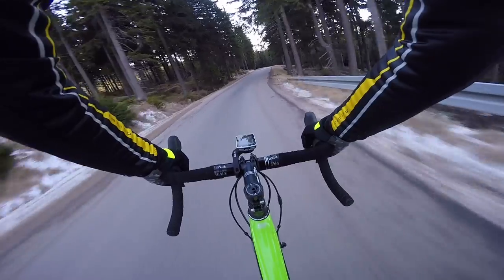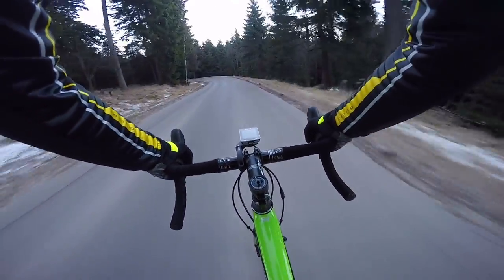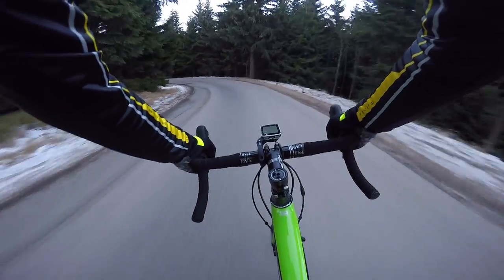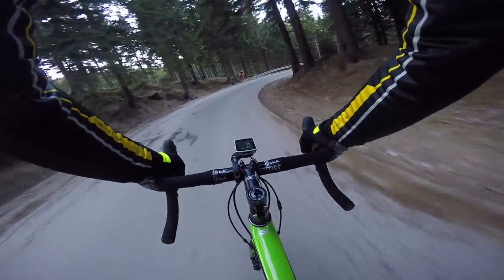Hi there, this is ShyBike. After my yesterday's trip to the mountains, I made some magnificent climb — really nice climb and descend after that from the top of the mountain — so I can tell you a lot about Mavic Axiom disc wheels.